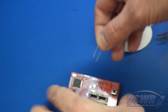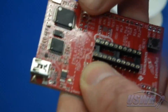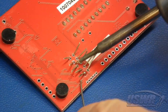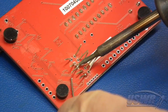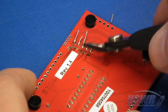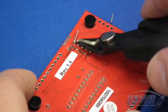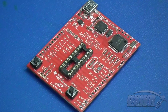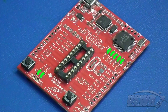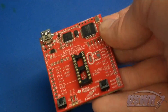Instead of bus wire, you can also use leads trimmed from resistors or other components you may have around the shop. Now you can solder your jumper replacements in place and clip off the excess wire. If your application does not use the factory MSP-430 Launch Pad jumper configuration, make sure that you only populate the bus wires as your design needs.